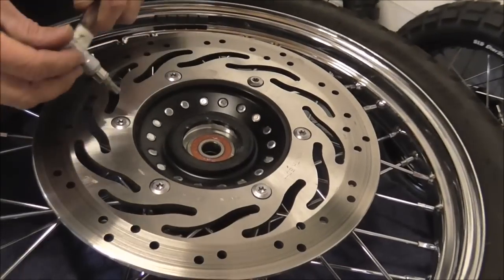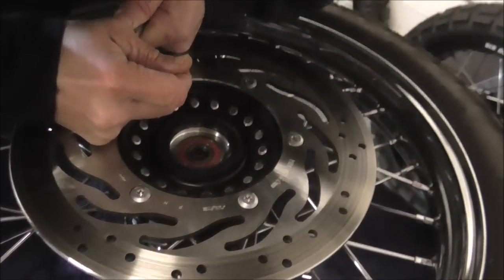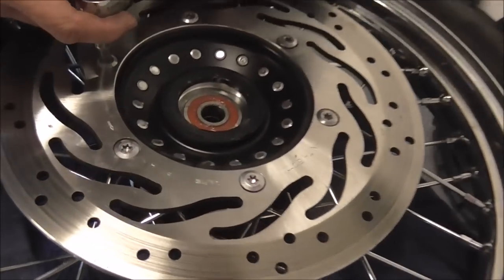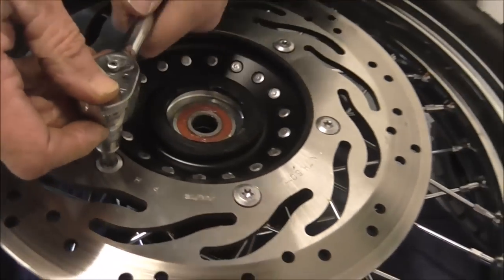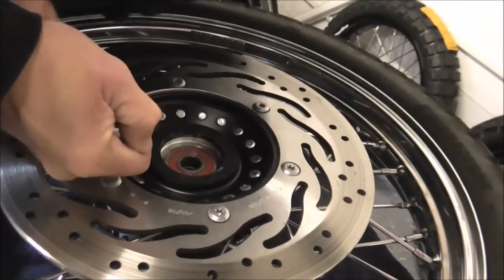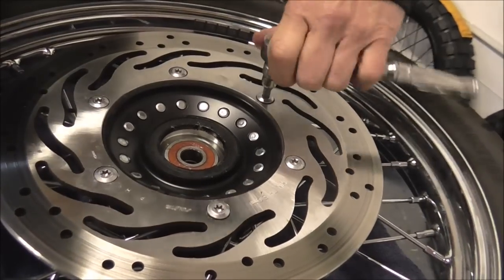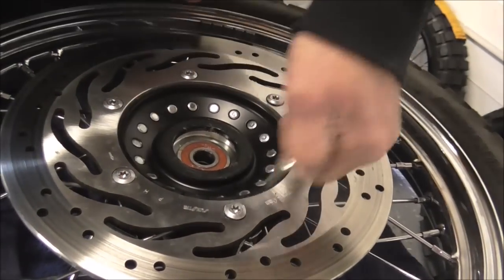I need the disc off this because I'm using my discs, and these are on with a star drive — a Torx bit — that's made from zinc-plated steel, and they are prone and known to mince out. So I'm not going to use them again. They're all Loctited in, so I'm just getting them all broken free. Make sure they're all off.